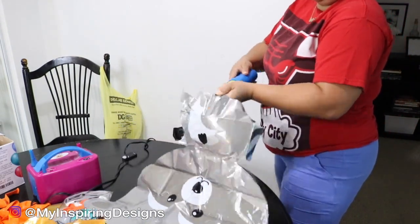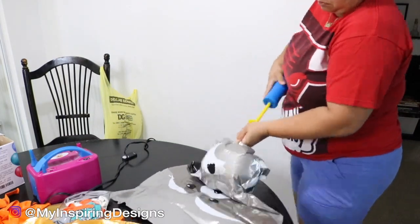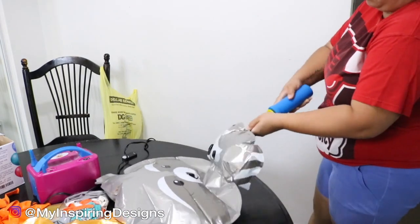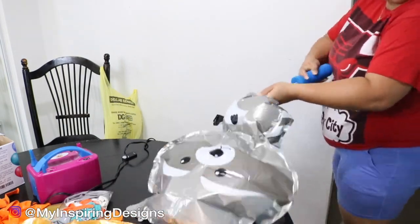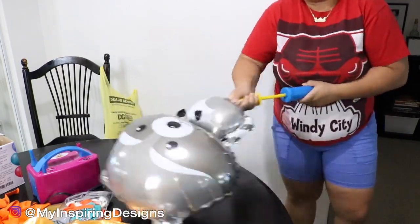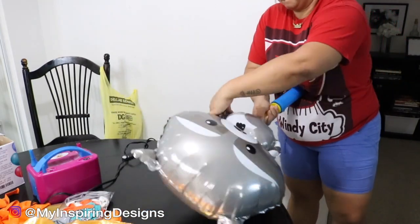Your arms are going to hurt, so if you trust yourself with the balloon machine, by all means go ahead. I didn't have a lot of these foil balloons, so I didn't want to take the chance of them popping — I always use a balloon pump. You just have to work those arms, so just know you'll get strong by the end of this.